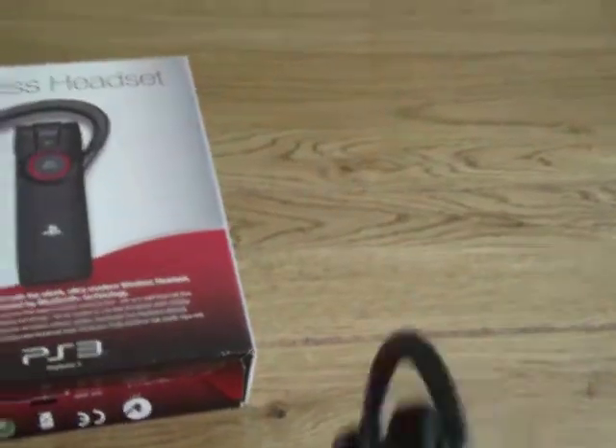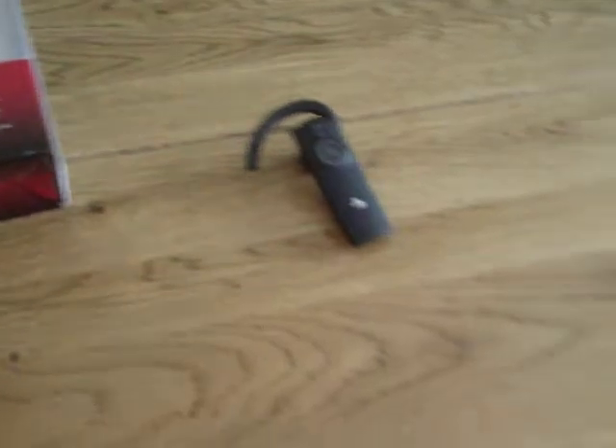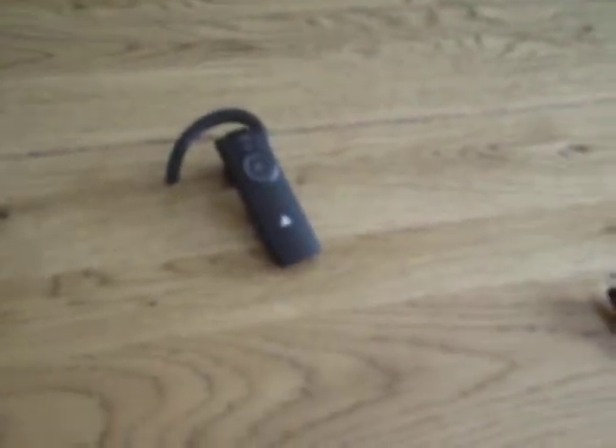About five weeks ago I got this new wireless headset. It's good, it's got very, very good quality. There it is — it's an official PlayStation Sony headset, so it's very clear over the PlayStation.